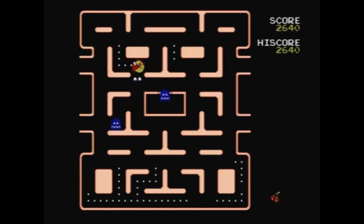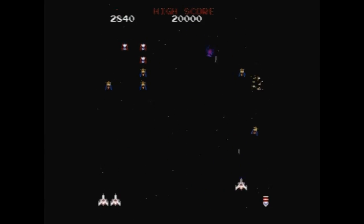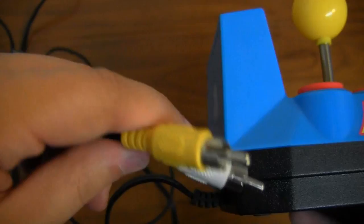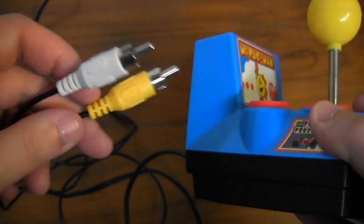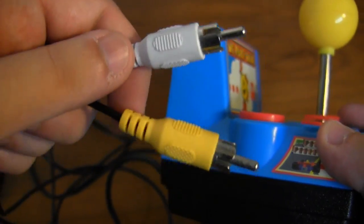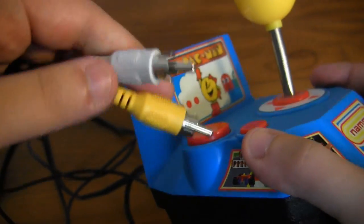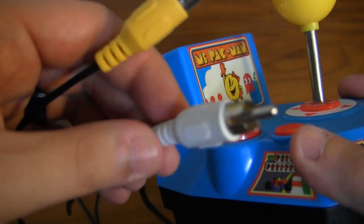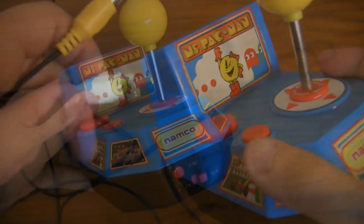These games are just classic — so much fun — and this is a really easy way to play them. You just plug this directly into your TV, kind of like the Atari 10-in-1 I reviewed a while back. It is a little disappointing that there's no stereo, since I like my arcade games with full sound, but one channel really loud will have to do.